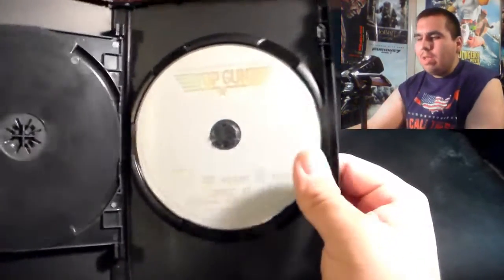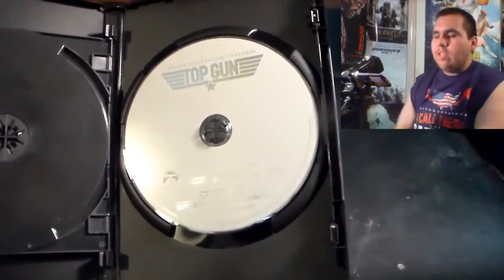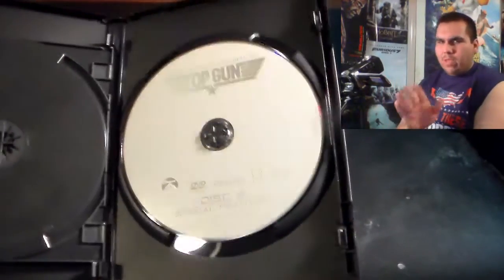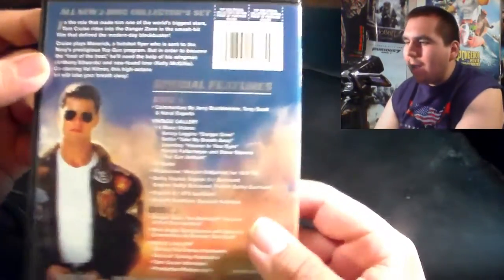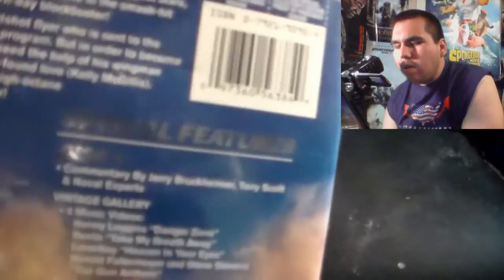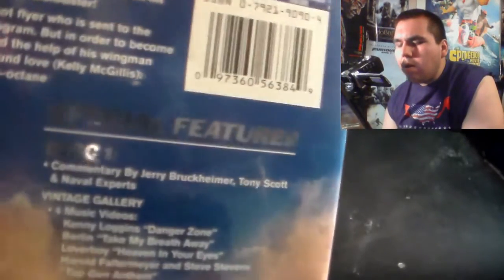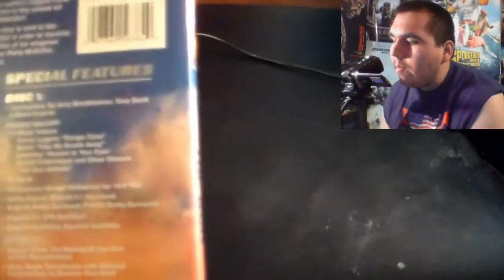I'm definitely interested in looking at the special features, because reading what they have from the back of the duty cover, it looks very interesting. Over at the special features on disc one, we have commentary by Jerry Bruckheimer, Tony Scott, and Naval experts. We also have a Vintage Gallery and four music videos.